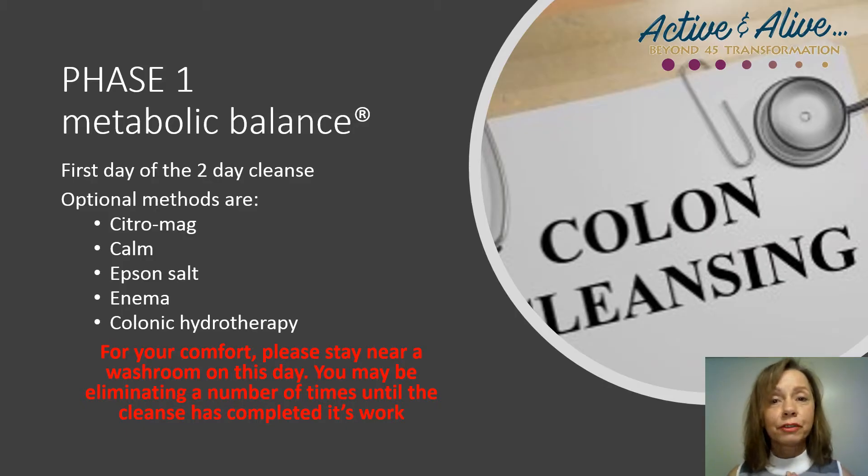On the first day of your phase one, we recommend a thorough cleansing of the intestinal tract to restart your system. Every metabolic balance plan details a number of ways to do this, but there are typically two different choices of product that we regularly use. These products are CitraMag or Calm — they're both magnesium cleanses. CitraMag is a single-dose bottle that you drink and is available at Rexall drugstores. This is similar to a colonoscopy cleanse. It works quite quickly and effectively and it comes in two flavors, cherry or lemon.